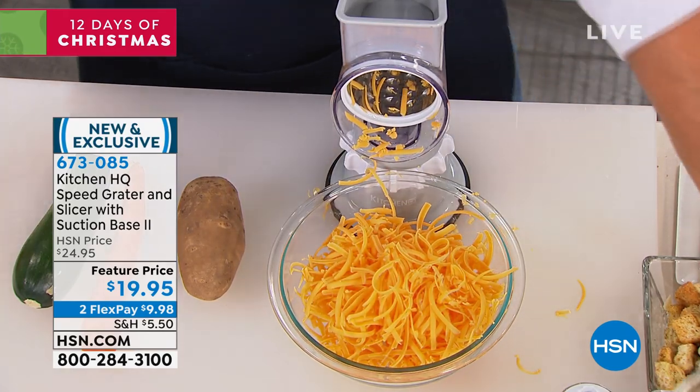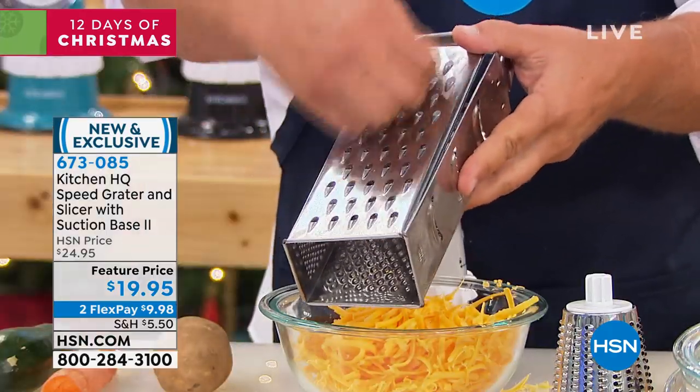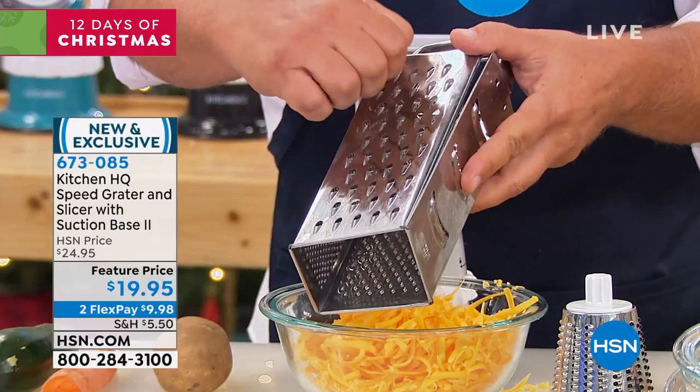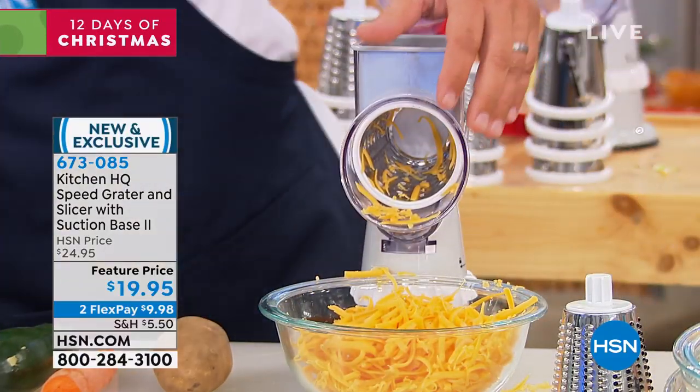If you're still using one of these old four-sided tin can knuckle busters to do your grating, where you get close to your finger and take off half a knuckle — you never have to worry about that with the HQ Speed Grader.